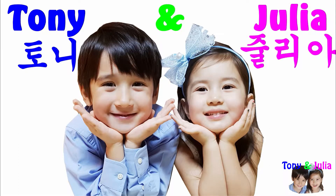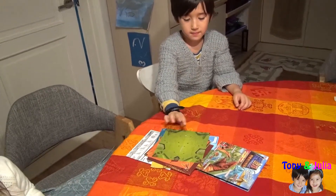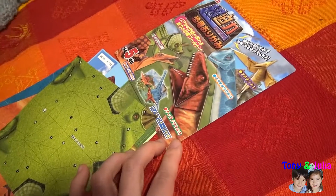Welcome to Tony and Julia's Tube! What are you doing today, Anthony? Today we are going to make dinosaurs with paper. Yes, there is origami paper.